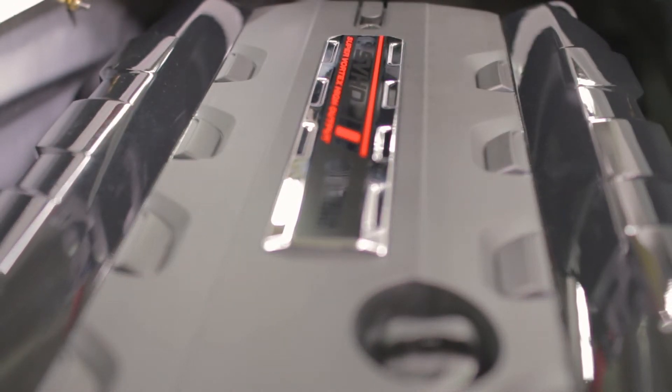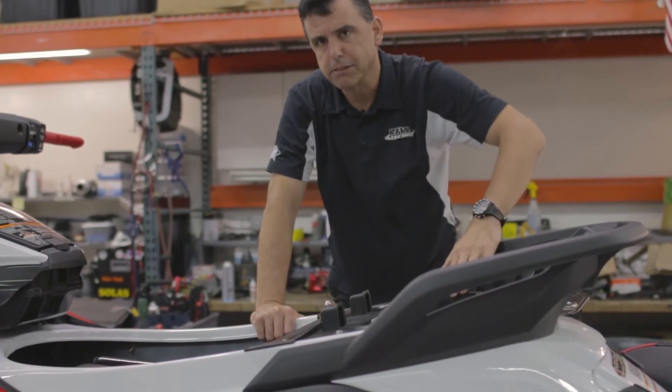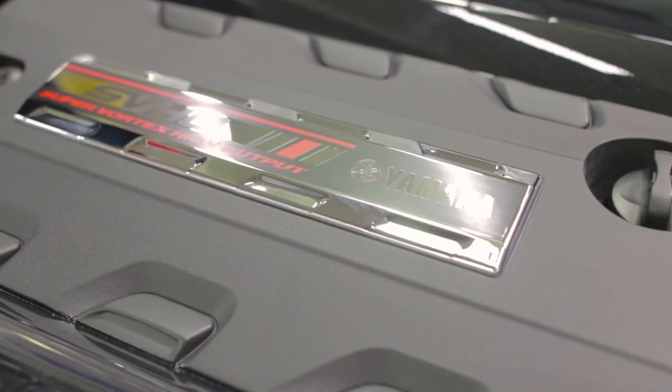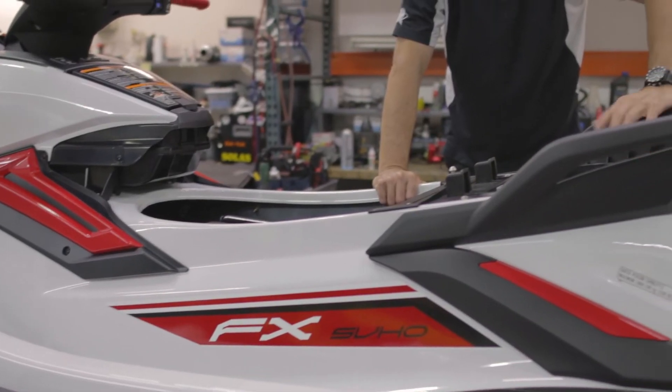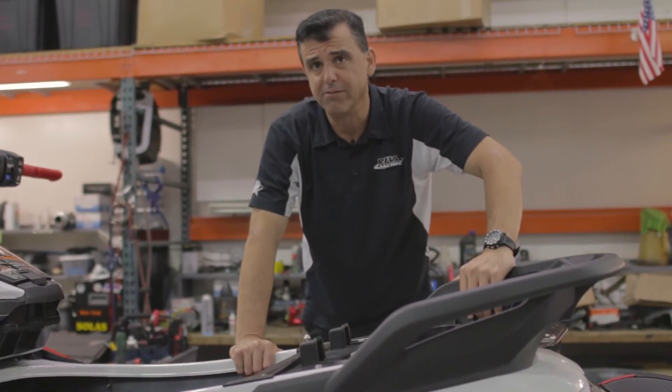The SVHO is a 1.8 liter supercharged four-cylinder engine that produces 250 horsepower, a lot of torque, and excellent acceleration. Stock top speed is just under 70 miles an hour, in the high 60s. This engine has tremendous potential for aftermarket improvement — with just a couple of bolt-on parts and our ECU tuning, this watercraft can go really, really fast.